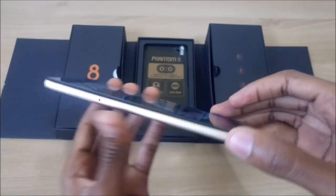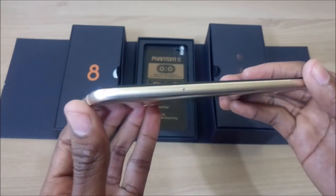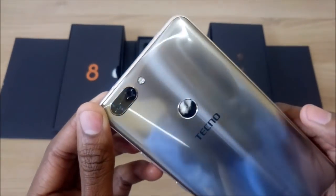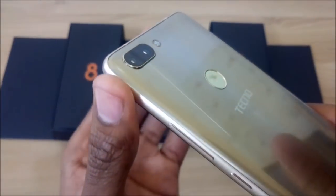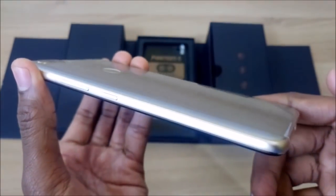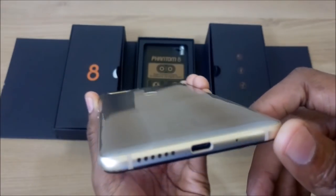Tecno Phantom 8 is here and it looks awesome. I will take you through some of the awesome features that this latest smartphone has. It is a 5.7 inch smartphone with a metallic finish edge and a lot of other features that you are going to have a look at.